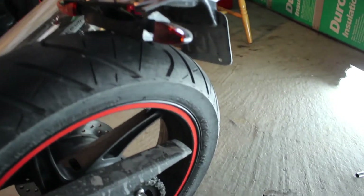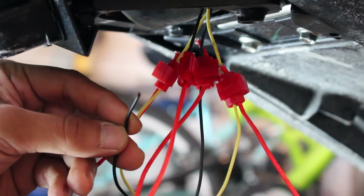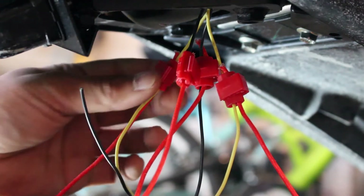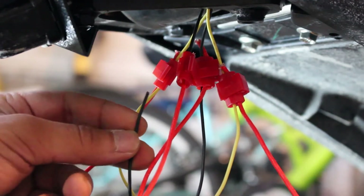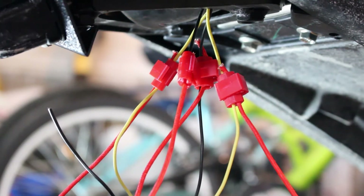That one's not even coming on at all. Let me fix that. Here's why the left turn signal isn't coming on — the ground wire actually broke off. So you guys have to be careful when you push that contactor in. Don't push it too much or you're going to end up with this. I'm going to have to splice that back in and re-tape it and we should be good to go after that.